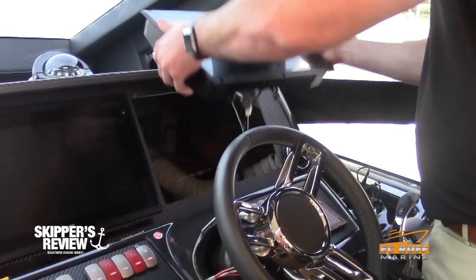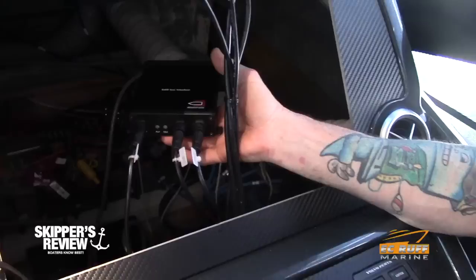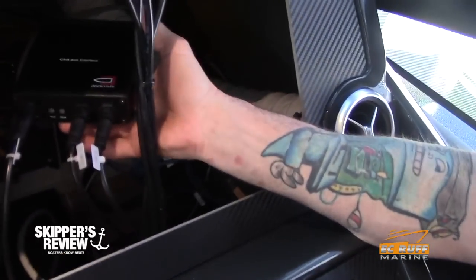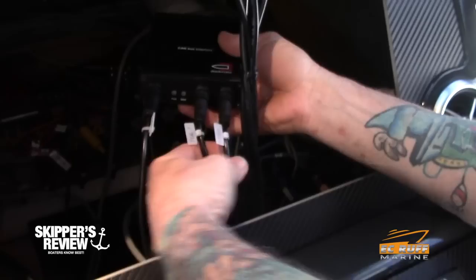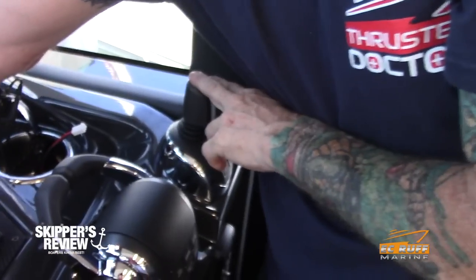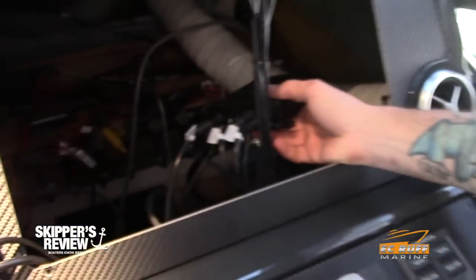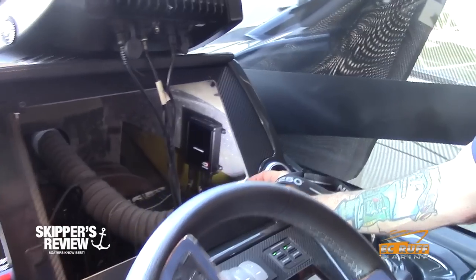Dockmate is a completely plug-and-play product. And I'll stop you right there — what does that mean, plug and play? It basically means that we don't cut any wires, we don't splice any wires. Everything we do is plug right into the existing wiring harness that's already on the boat. We have pre-made cables for every product that we use — for Side Power, Vetus, Volvo Penta — everything is plug and play.